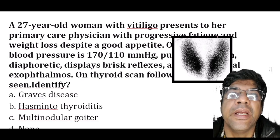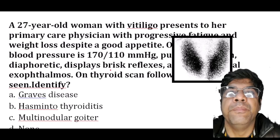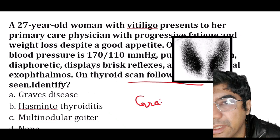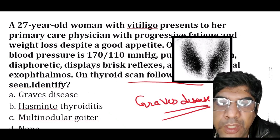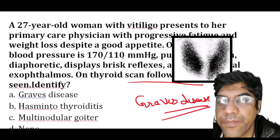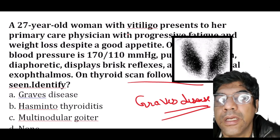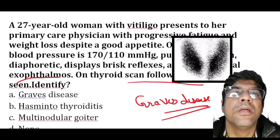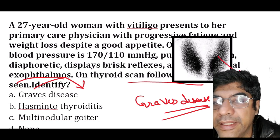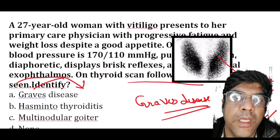A 27-year-old woman with vitiligo presents with progressive fatigue and weight loss despite a good appetite. Her BP is 170/110 with brisk reflexes and exophthalmos. The answer is Graves' disease — an autoimmune disorder characterized by hyperthyroidism and the most common cause of thyrotoxicosis. Clinical features include weight loss, fatigue, elevated blood pressure, tachycardia, and exophthalmos (protrusion of the eyes). Thyroid scan findings show diffuse and increased uptake of radioactive iodine.